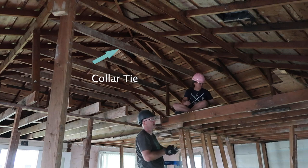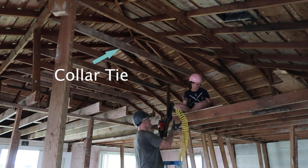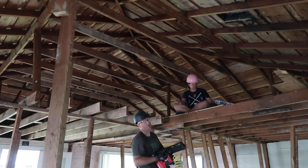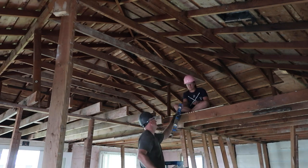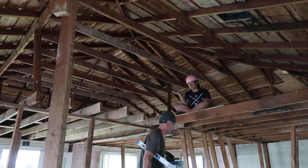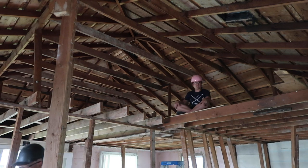All right, all the collar ties are in. We've got to get some more ceiling joists out so that I can get a big beam across here and then we can support the purlins with that. The excitement never ends — actually, it is pretty exciting. Not so much being up here since I'm afraid of heights, but you know.